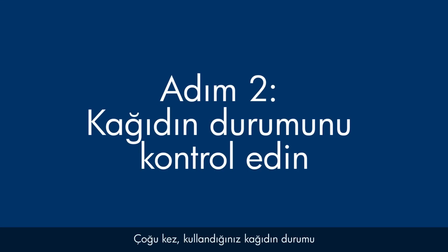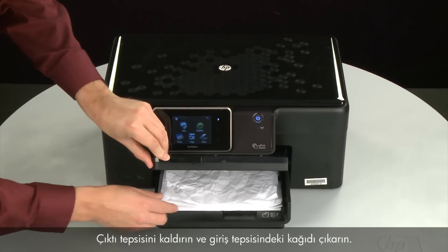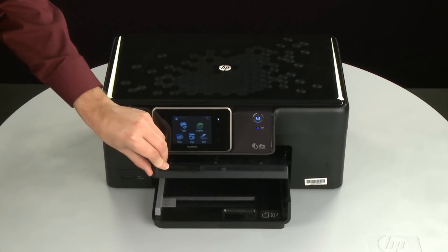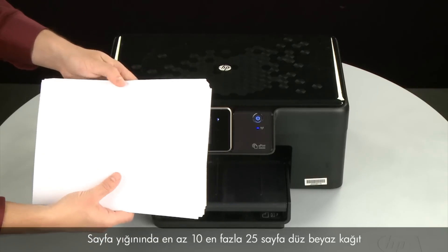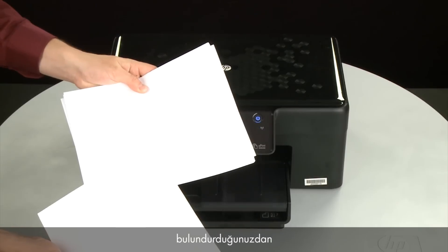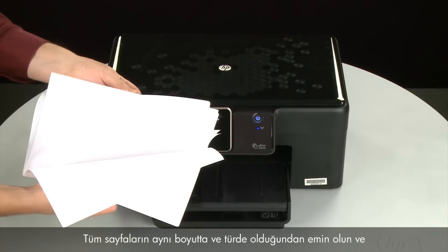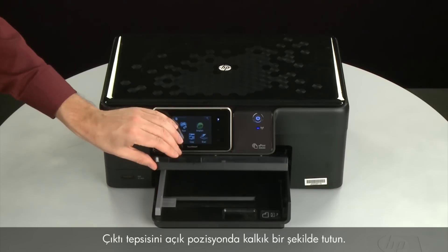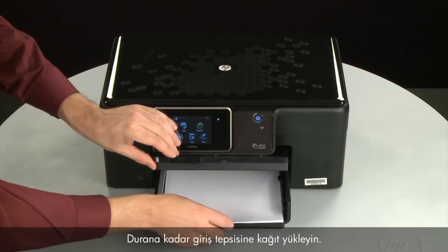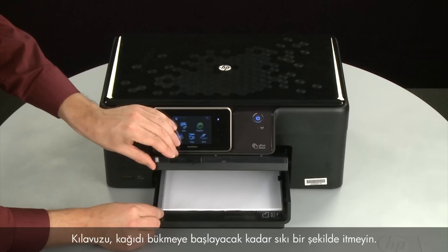Often, the condition of the paper you're using can cause paper not to feed correctly. Raise the output tray and remove the paper from the input tray. Lower the output tray. Remove any damaged paper. Make sure that there are at least 10 sheets of plain white paper, but no more than 25 sheets, in the stack — this number is best for testing. Make sure all the paper is the same size and type, tap it on a flat surface to align the edges, then reload it into the input tray. Slide the paper width guide inward until it stops at the edge of the paper, and lower the output tray.